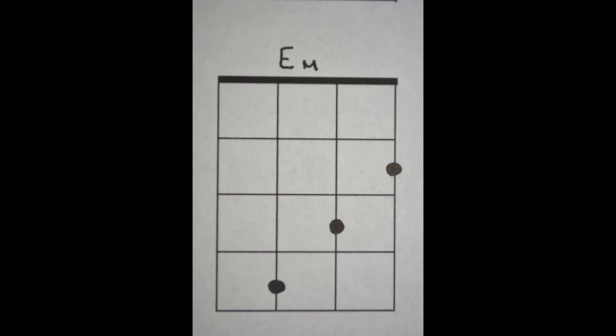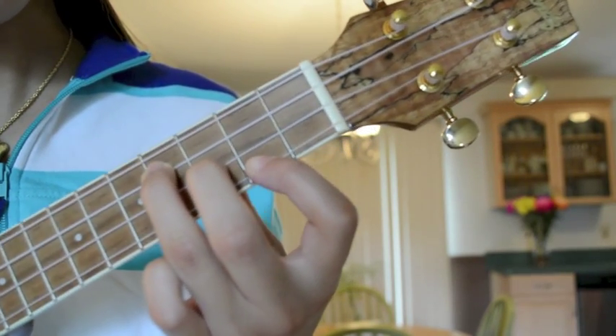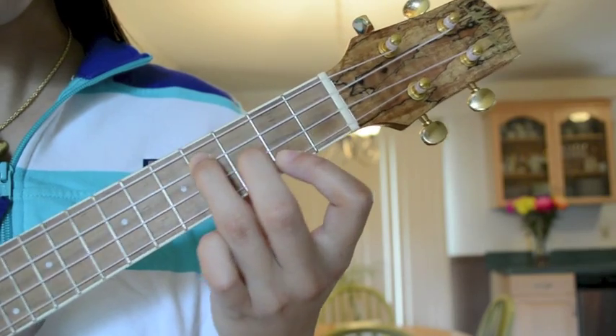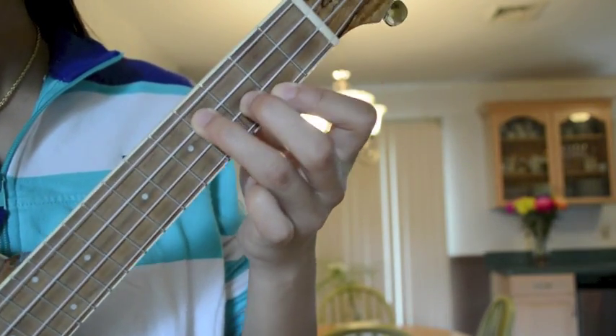E-minor. Place your third finger on the fourth fret of the C-string, your second finger on the third fret of the E-string, and your first finger on the second fret of the A-string.